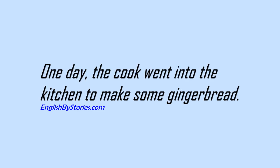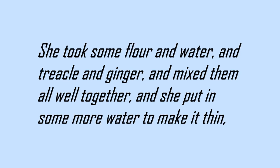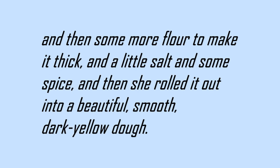One day the cook went into the kitchen to make some gingerbread. She took some flour and water and treacle and ginger and mixed them all well together, and she put in some more water to make it thin, and then some more flour to make it thick, and a little salt and some spice, and then she rolled it out into a beautiful, smooth, dark yellow dough.